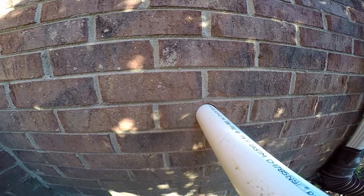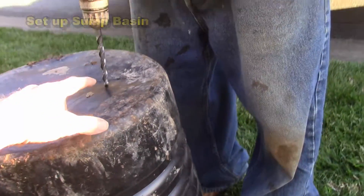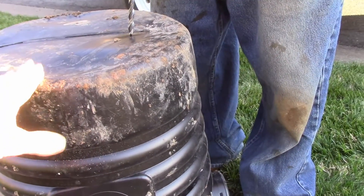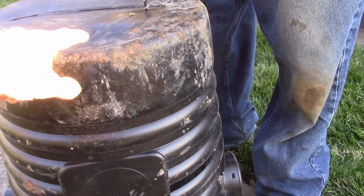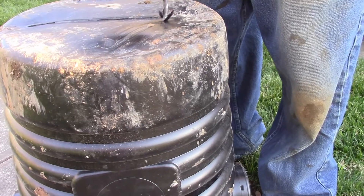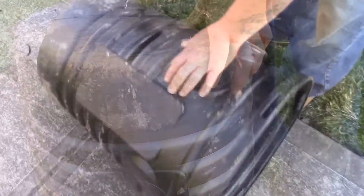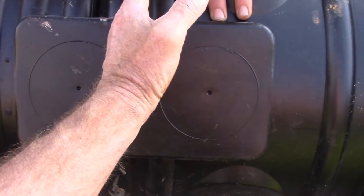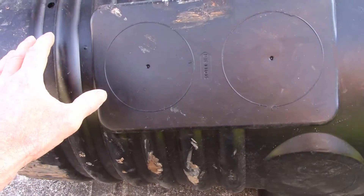We're going to set up our sump basin. What we need to do is perforate all around the pit. We'll start by putting a few holes in the bottom so the pit doesn't float up — remember, it would be like a boat. Water gets underneath and could push the pit up out of the ground, so we want that water to drain out when the pit's not in use. We drill all around it, up about halfway through the pit, because we're going to surround it with gravel. The gravel allows water to come through the holes and the pump takes it out.